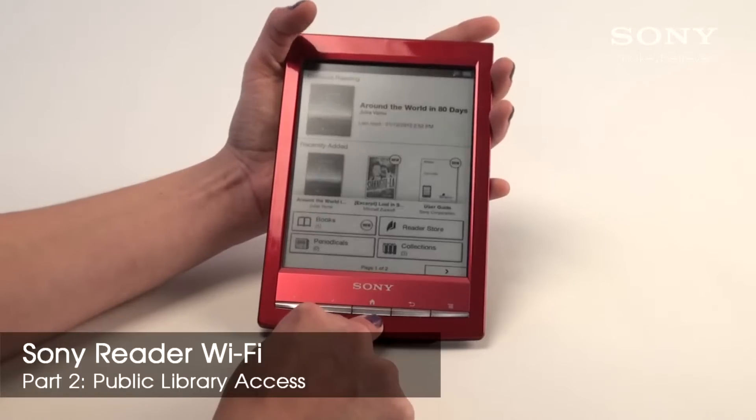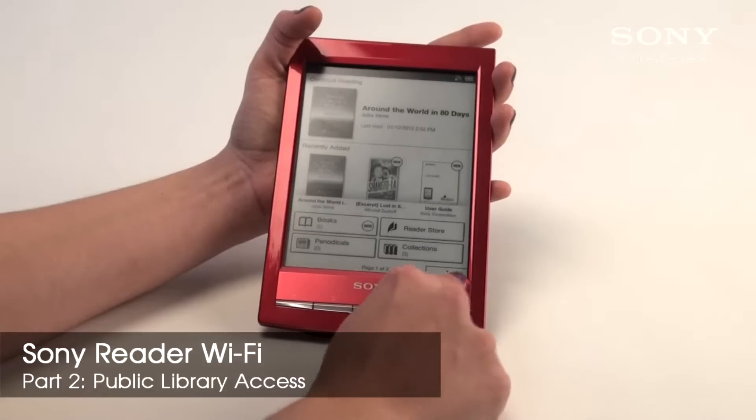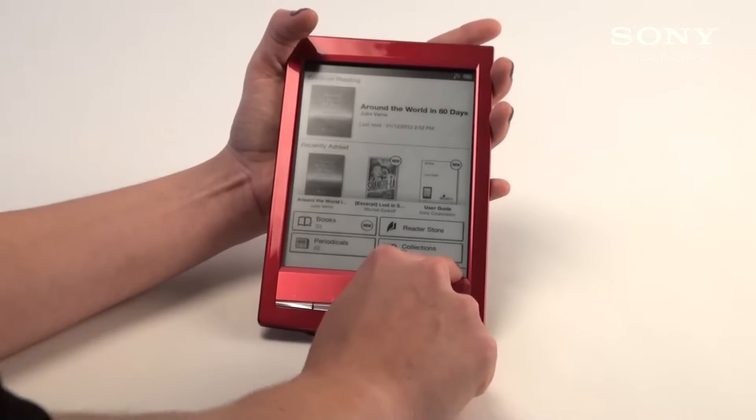Welcome back to Sony with our new eReader Wi-Fi. I'm going to go to the next page by hitting the arrow.